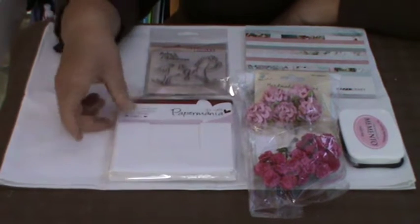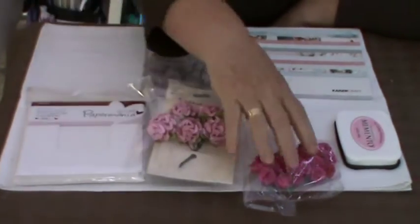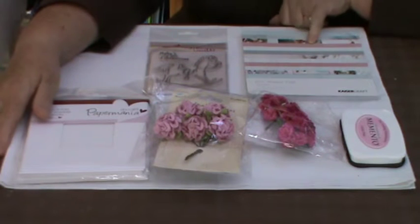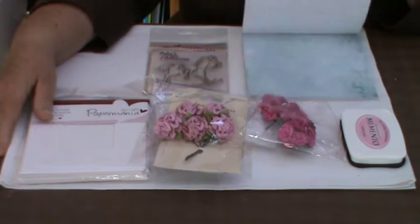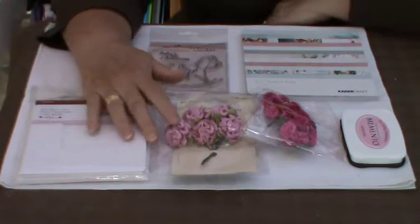This is not the Christmas card package — that's a separate challenge altogether. This one was previous to that and it was this beautiful Kaiser Craft 6.5 inch paper pad which is absolutely delightful. I've used very little of it for the two projects I'm going to share with you.